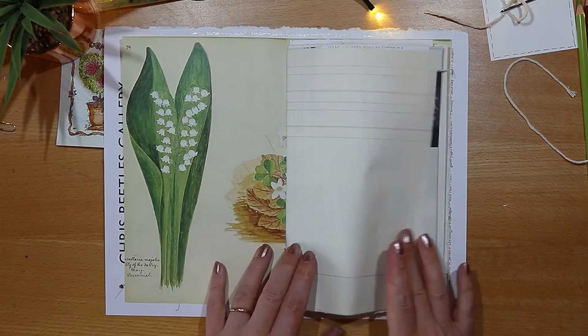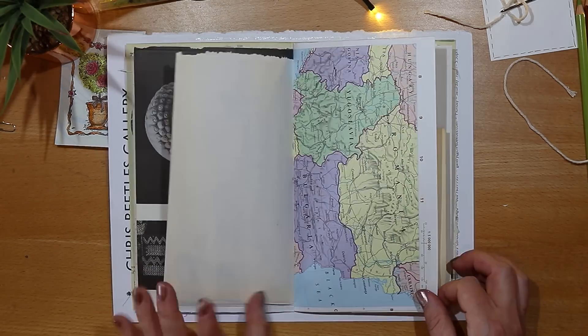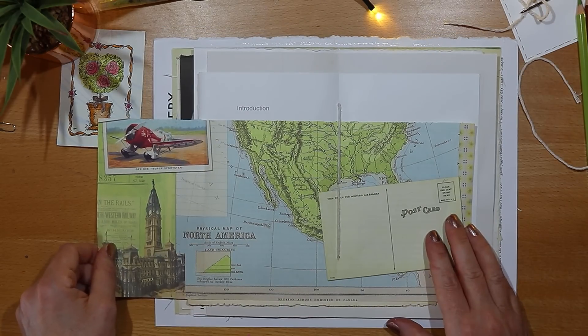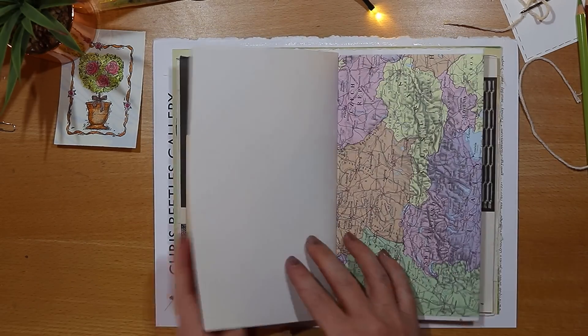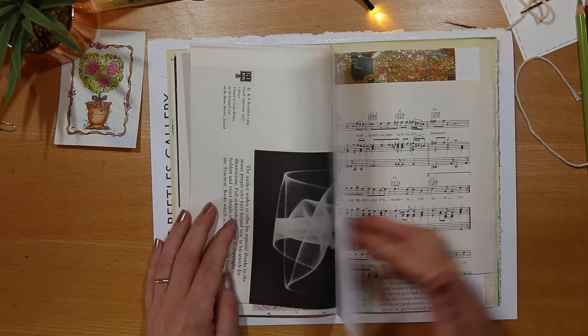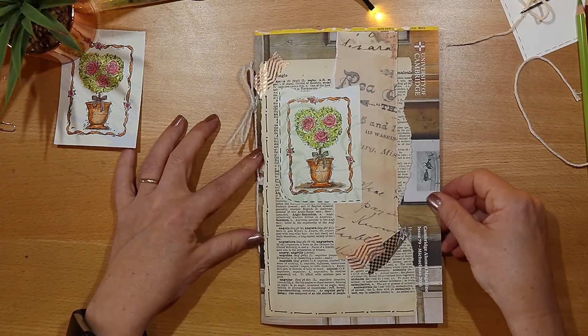This journal is ready for Junk Journal July, where we share pictures of our journals and spreads on Instagram using the hashtag junk journal July — do join me in that if you're interested, I'd love to see your creations. If you've enjoyed this process for making a really easy journal then hit the subscribe button and ring the little notification bell because I'll be back next week with another junk journal video.